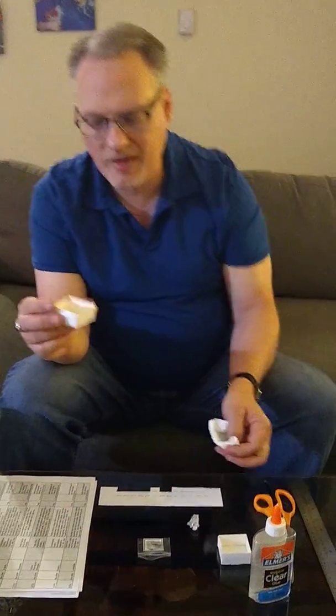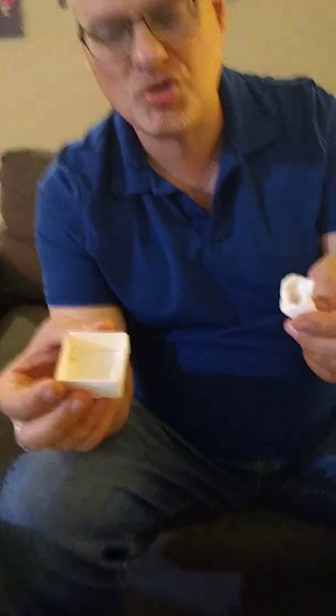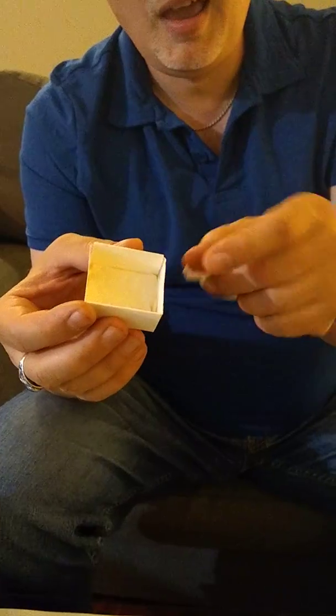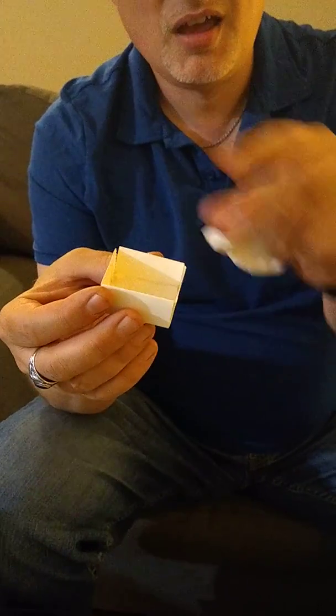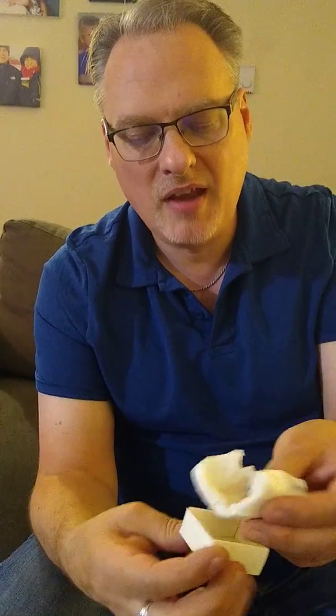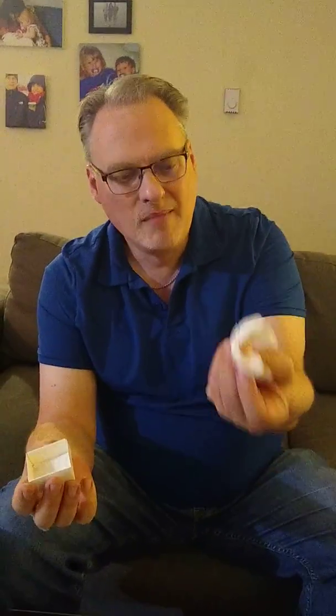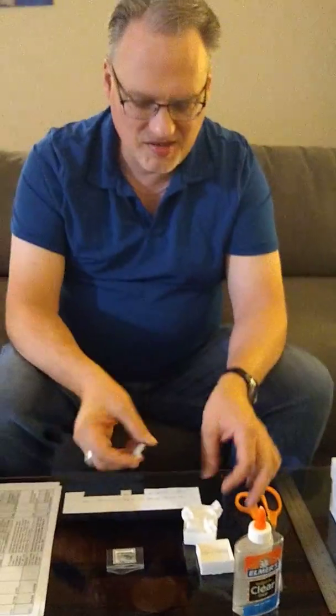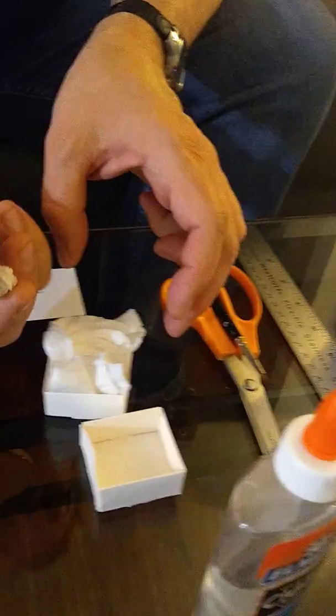I make my own boxes in some instances — they're really easy. You can find schematics online for free, print them out on light cardstock, cut them to shape, fold them up and glue them together. That's what I've done here. And then to put padding in for your stone, I asked family and friends for cotton from their vitamin bottles, and also tissue paper. Don't put the specimen in until the glue dries, but that's a great way to protect your individual specimens.